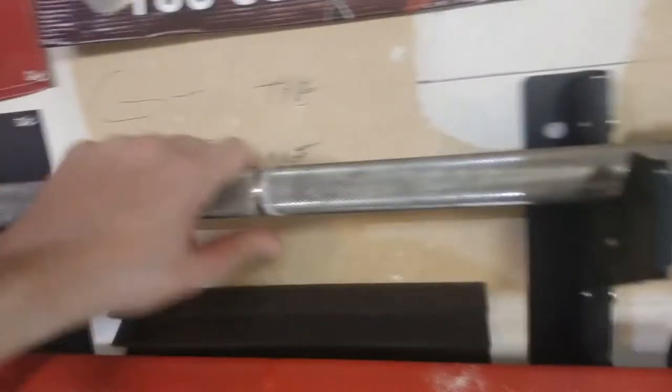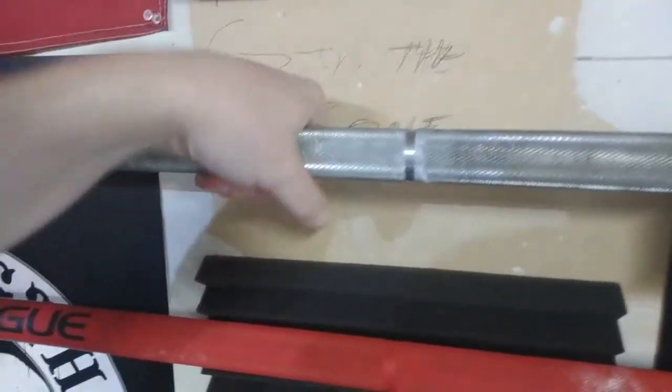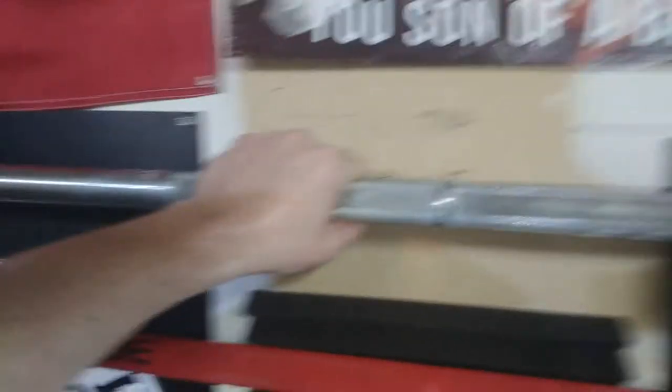Behind me you'll see each of the bars. At the top we've got the Ohio Power Bar stainless steel, and you'll notice that the knurling on this thing is sick — it's super sharp, sharp in a good way. It's sharp enough to grip your hand so when you're sweating you don't lose grip. It's low maintenance; once in a while I'll clean it with the 3-in-1 oil and the nylon brush. It's got chrome plated sleeves, a really good spin, and brass bushings.